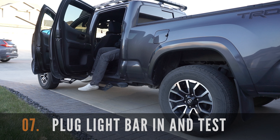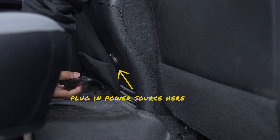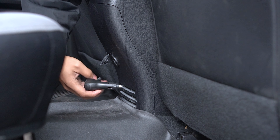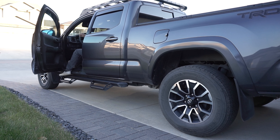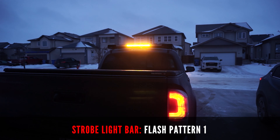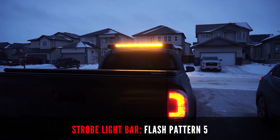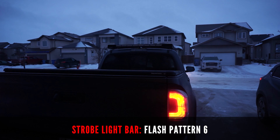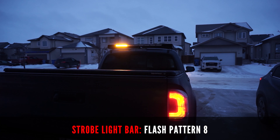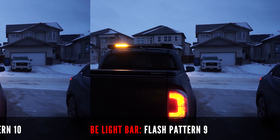The last step in this installation is to plug the power into the 12V socket and test the 36-inch strobe light bar and its 13 strobe light flash patterns. Turn your truck to accessory mode, then plug the power switch onto your power source and simply switch it on. As you can see, the strobe light bar works great. These are the 13 patterns and as you can see, it's bright and very versatile, with multiple directional options that can be used depending on your situation. This will be great for site visits, emergency breakdowns, and rescue situations. Try the patterns and see what fits best for your situation and enjoy your brand new 36-inch strobe light bar.